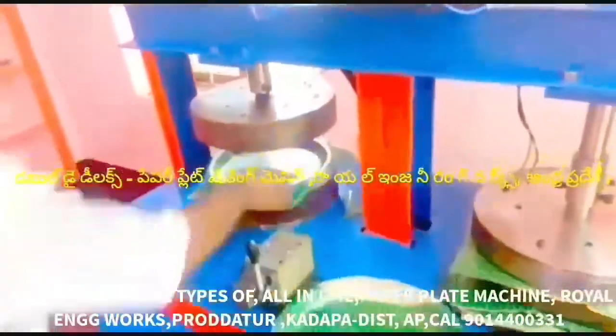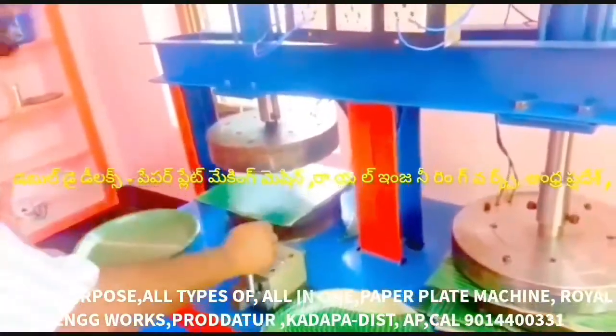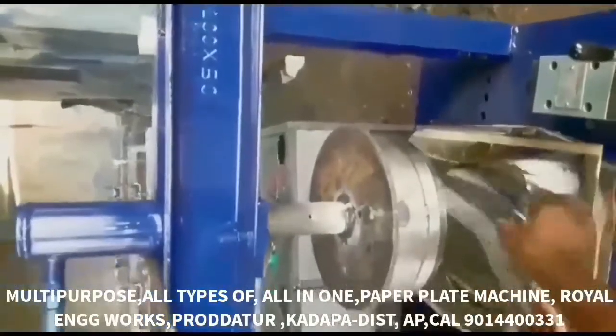We have buffet plates, sitting plates, different plates and snacks, bakery plates, dona cups, and pani puri cups. We are also prepared to make coffee and tea cups with this machine.